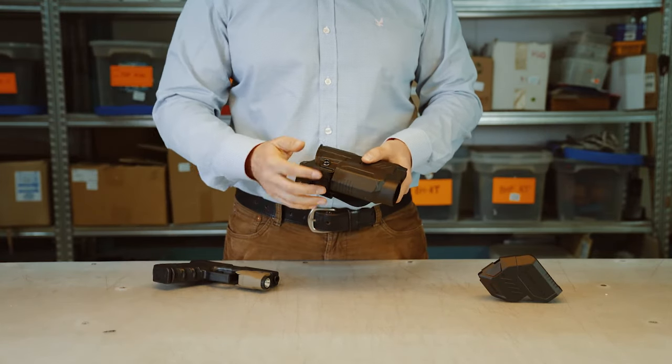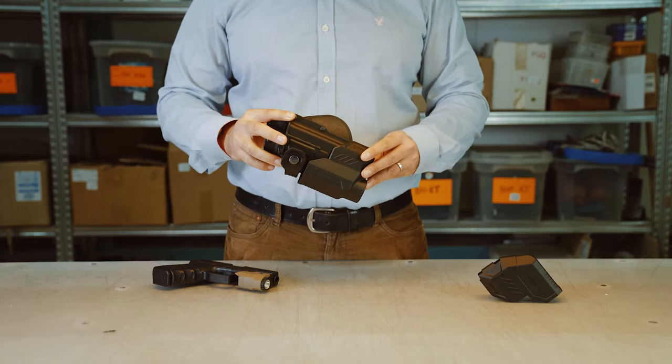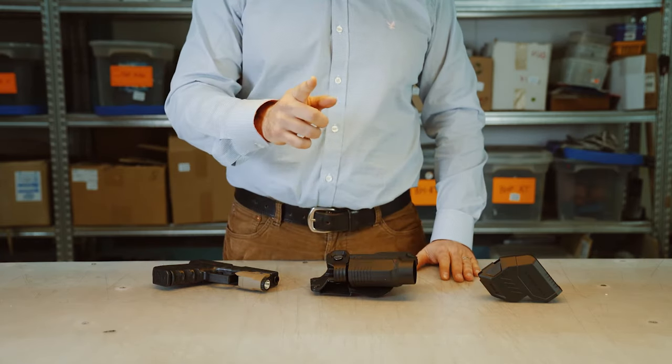So this is the Phobos Lighthouse for the RBT line of holsters. Thank you very much for watching and we'll see you next time.